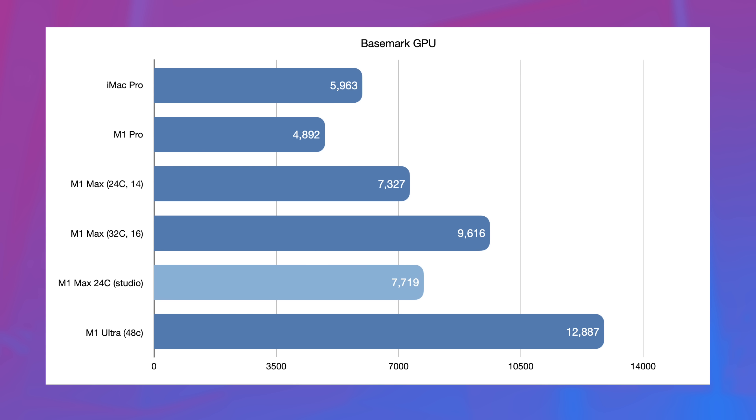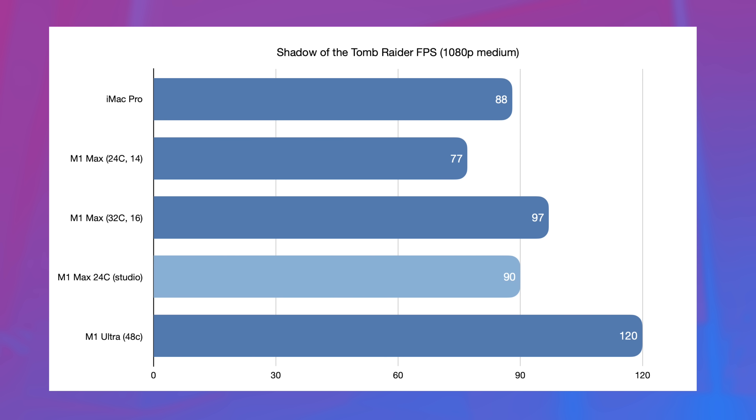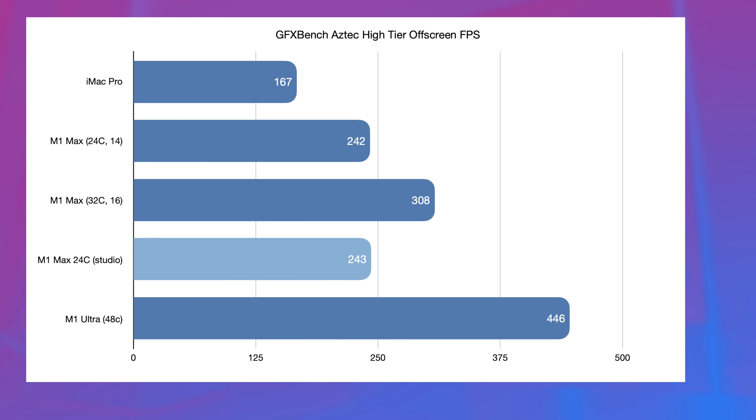Where things start to differ is when we introduce a GPU test like Basemark. The 24-core M1 Max in the Mac Studio does actually outperform the 24-core M1 Max in a 14-inch MacBook Pro, though it doesn't quite reach the level of the 32-core M1 Max in the 16-inch MacBook Pro. This gets even more dramatic in Geekbench 5 Compute, where the 24-core Mac Studio is 10,000 points ahead of the 24-core 14-inch M1 Max. In Shadow of the Tomb Raider, the 24-core 14-inch MacBook Pro scores 77 FPS, whereas the 24-core Mac Studio gets 90 — only seven frames behind the 32-core M1 Max in the 16-inch MacBook Pro. In GFX Bench Aztec high-tier off-screen, things normalize a little, with both 24-core M1 Maxes scoring about the same and about half of an M1 Ultra.